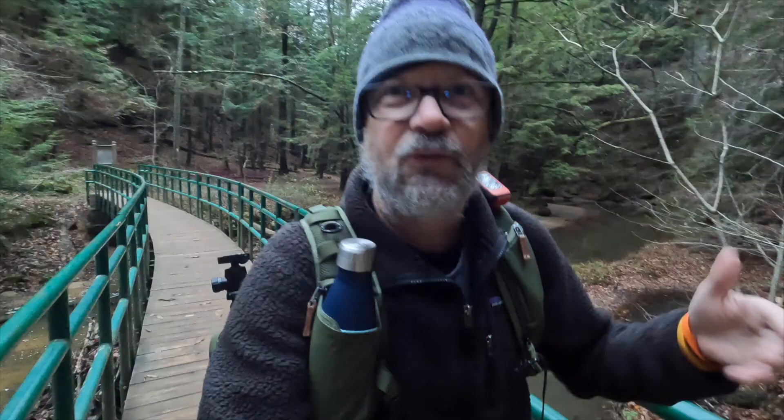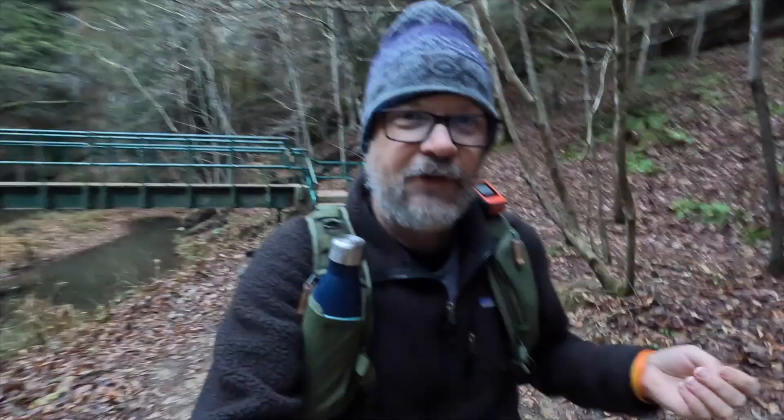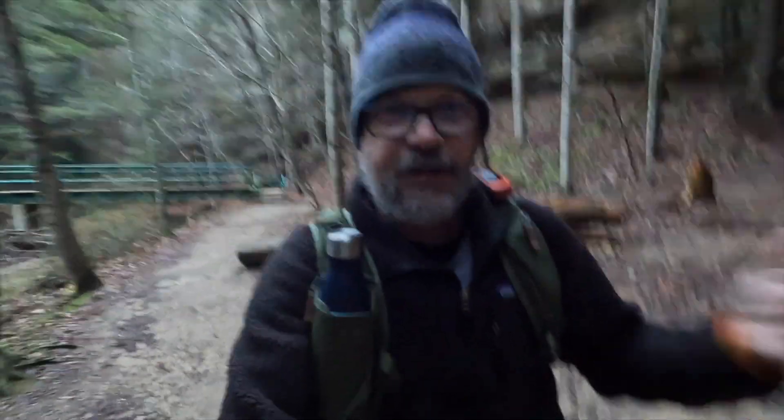I lead workshops here at Hocking Hills and get down here a lot — it's pretty close to me, so it's one of my often-photographed spots. I'm expecting today's challenge to be a bit of a challenge. I'm used to photographing this area with a wide angle like a 14-30 or a 24-70. Looking at it with a 100-400 is really going to force me to stop, pause, and think. It's like an exercise to train your brain to think in different focal lengths so you can come away with the best images.